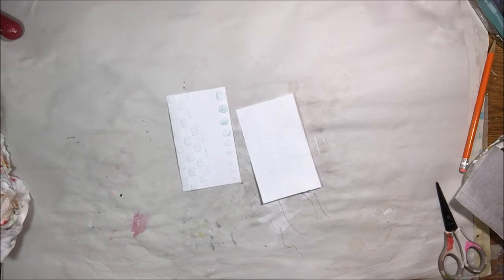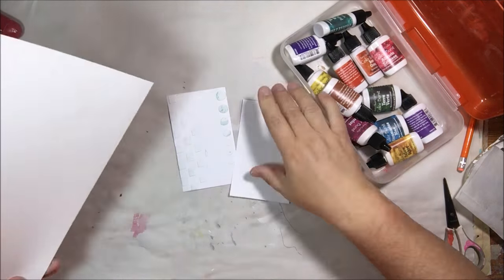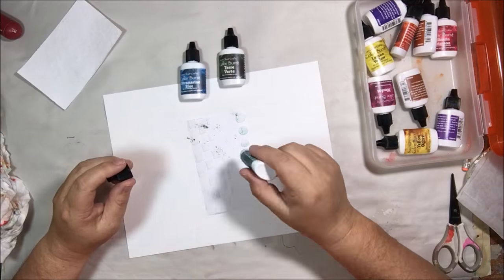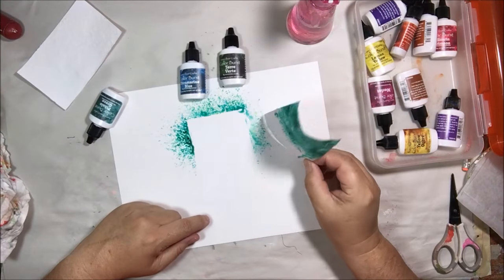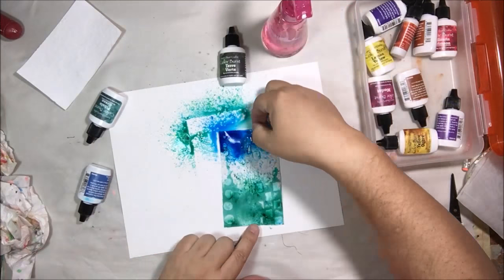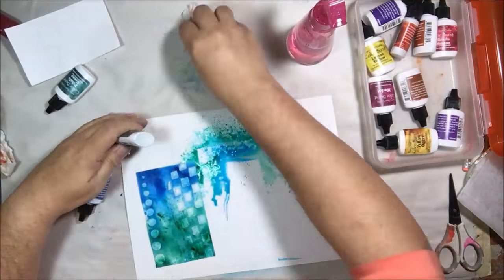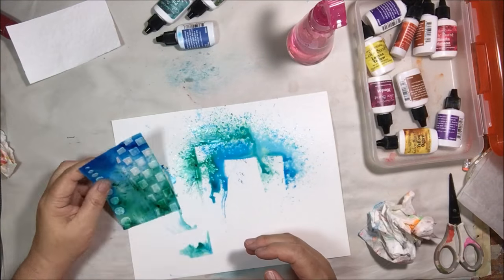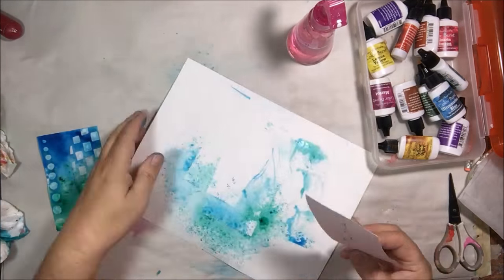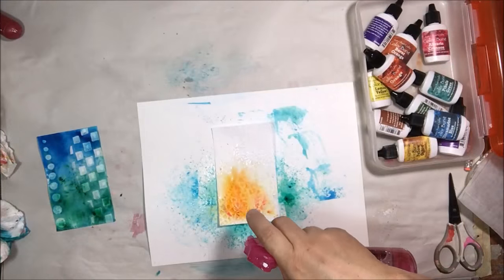Now everything is dry so I'm going to get out my powders. These are Ken Oliver Color Burst powders. They're a very highly pigmented water-based product in little squeeze bottles and you can either spray it and put the powder on, or put the powder on and then spray it, or make it into watercolor. They're really intensely colored and they stain your fingers — I keep forgetting to put anything on my hands and then I have blue and green fingers forever, but they're really cool.